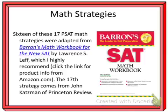I'll put the link in the description area so you can get it from Amazon.com.